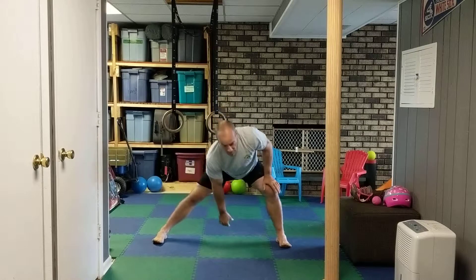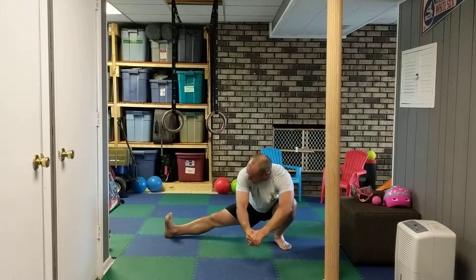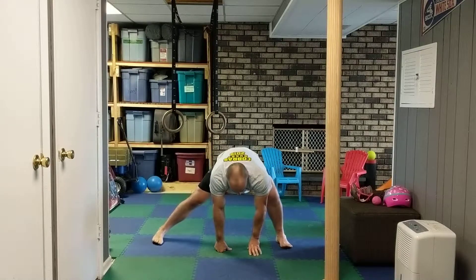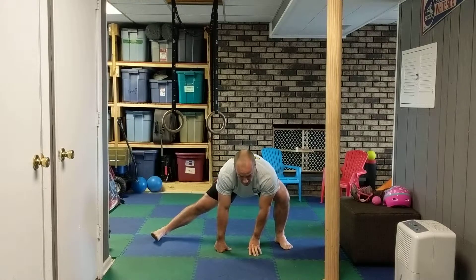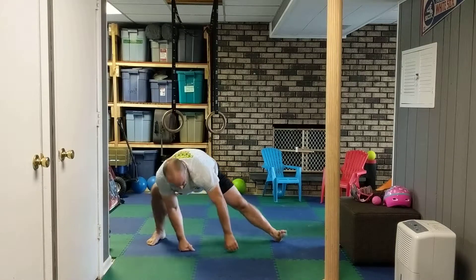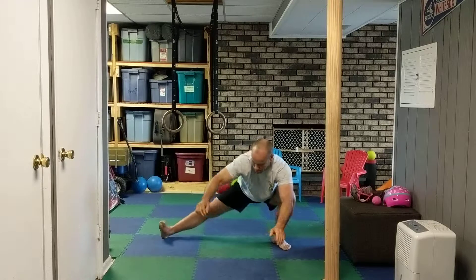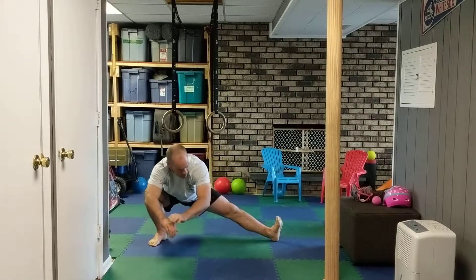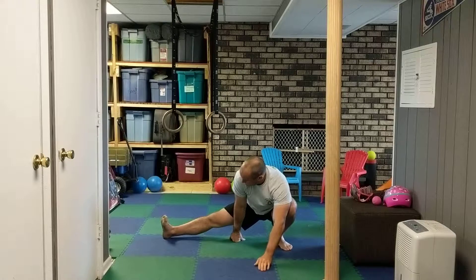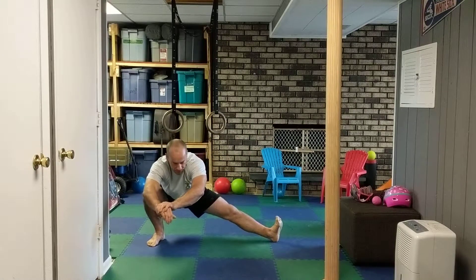Cossacks — right here. I'm going to go one side, nice wide step, foot stays flat here, trying to get as low as I can. I can use my hands to assist and move from side to side. If my heel comes up, that's where I would stop and just hold there. So you go down as low as you can, going back and forth. Use your hands to assist if you need it; otherwise, don't worry about it.